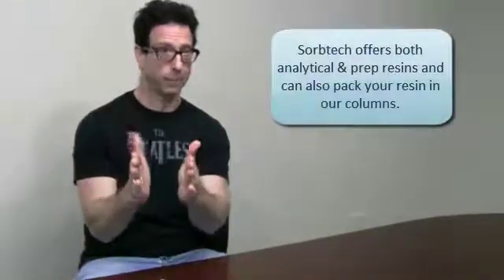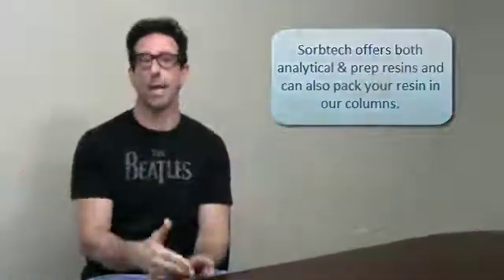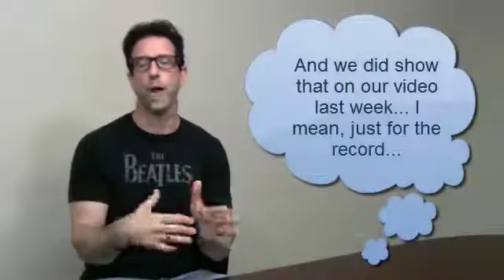Alright, so let's talk about chromatography today. Last week I discussed prep columns and how we could pack them for you. I forgot to mention that if you have a resin you'd like us to pack for you, we can make that happen. We can pack an analytical or prep column for you — if you found a resin you really like or one of your customers came to you and said they'd like to use a certain array of resins, we can hook you up there. And also, just going back to those column packers, you could do it yourself.